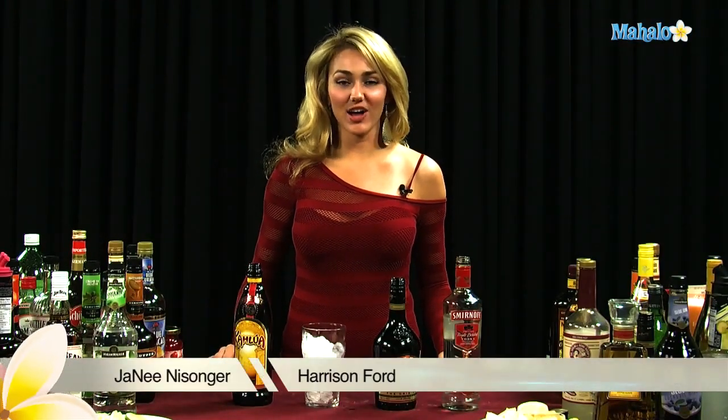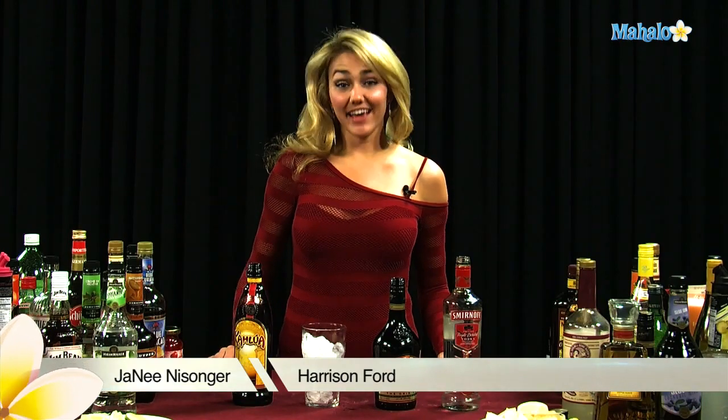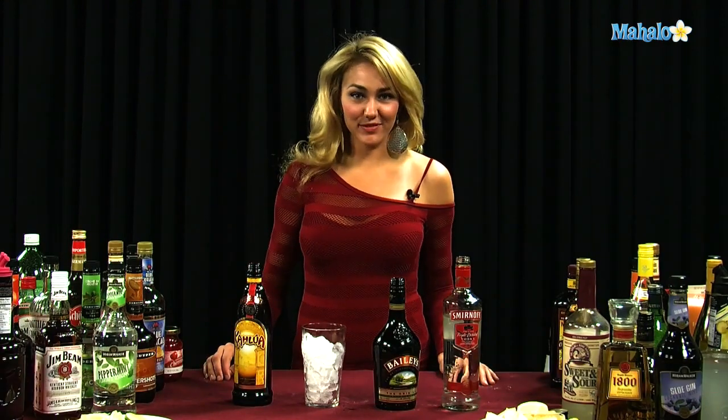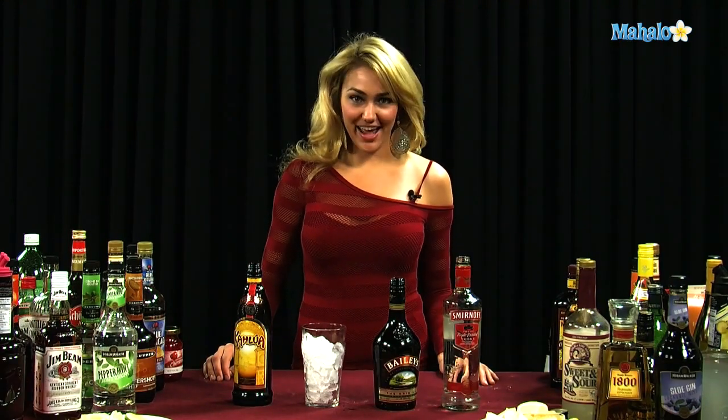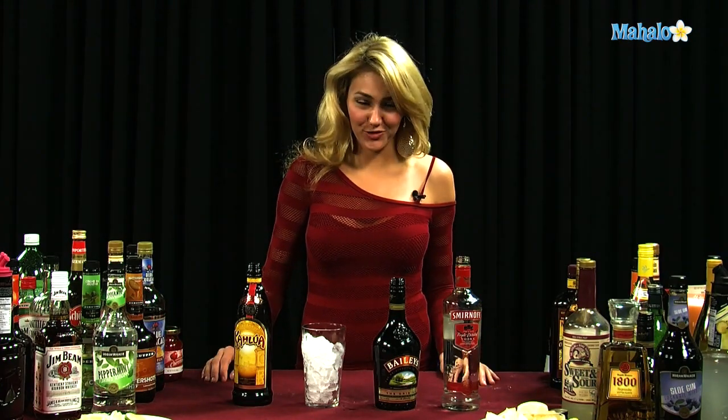Hi, I'm Janae from Mahalo.com, and I'm going to teach you how to make a Harrison Ford — yes, a Harrison Ford, just like the movie star in The Fugitive and Indiana Jones. I don't know if he actually drinks this or not, but it was named after him.